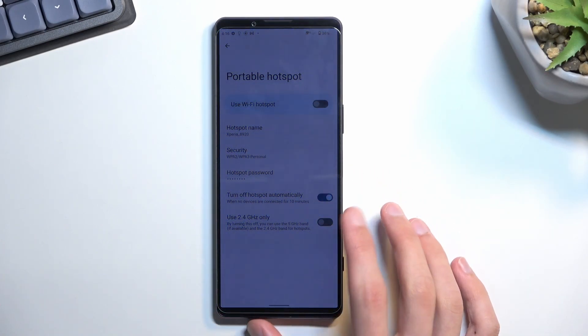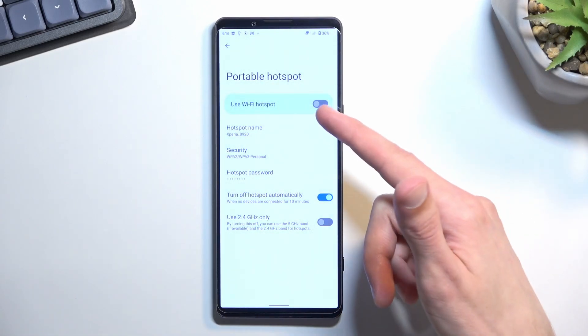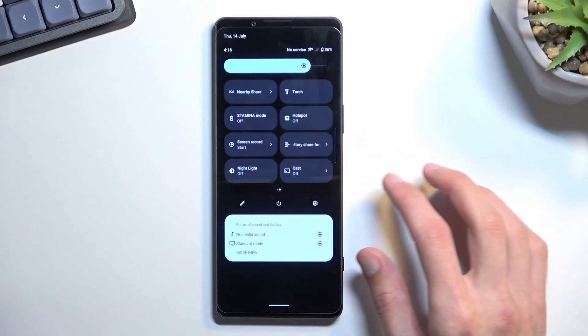Lastly, we have the 'use 2.4 GHz only' option, which is turned off by default. That means once you enable your hotspot, the device will use both 2.4 GHz and 5 GHz, so you can utilize the faster network if the device you're connecting supports it. If it doesn't, it will fall back to 2.4 GHz.